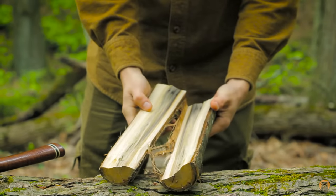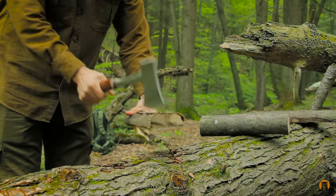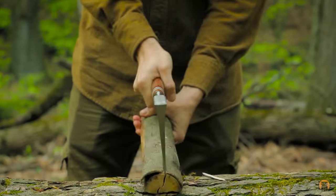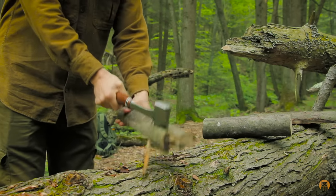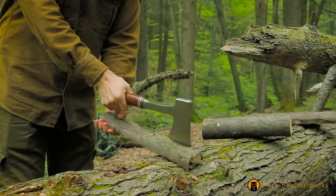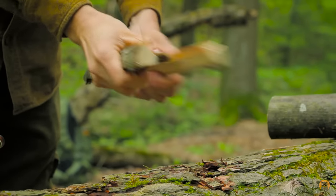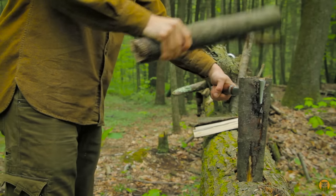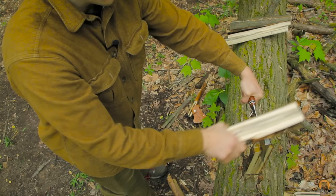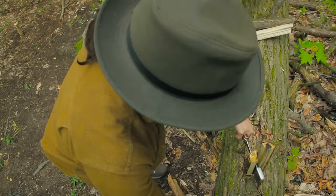Two techniques I've used it — I don't even know the name of one, but basically you're holding the hatchet parallel to the piece of wood and hitting it against a log. That technique works really well for small types of axes and hatchets. I've also used it in the way of batoning, like I would with a knife, but some circumstances just lent themselves to using a baton with it, and that's worked really well as well.